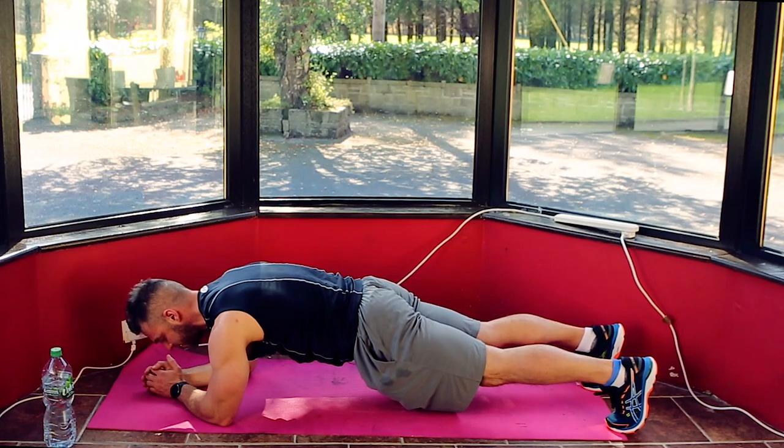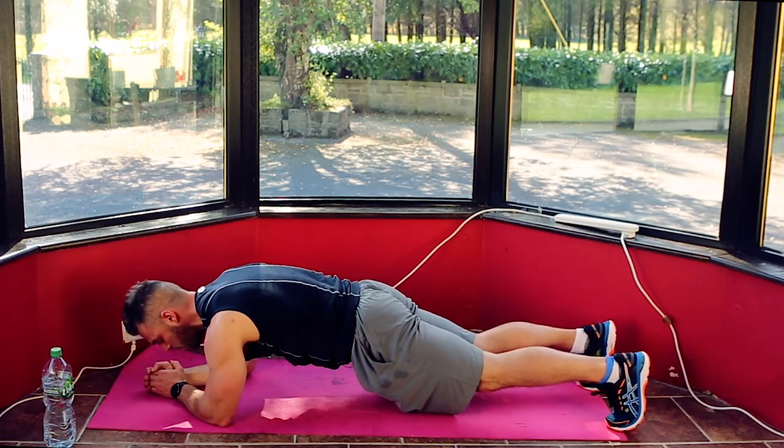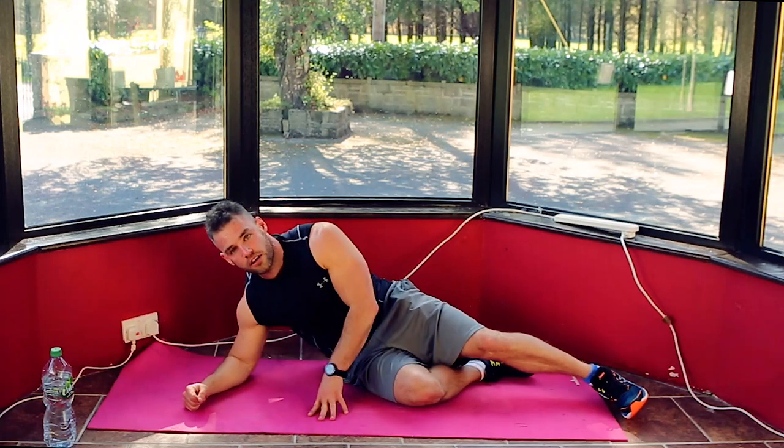Keep it going, keep it held. 10, 9, 8, 7, 6, 5, 4, 3, 2, 1. Take a breather, catch your breath.